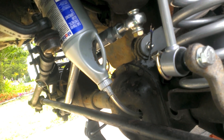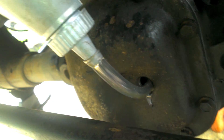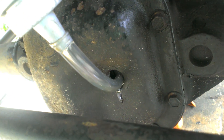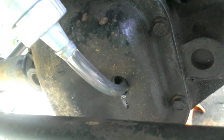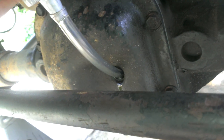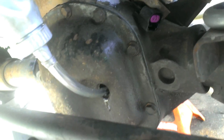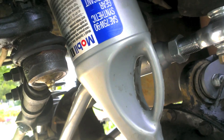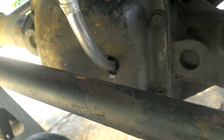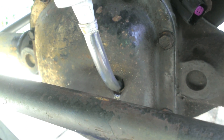If you ever have issues trying to fill up your diff with fluid, here's how I do it: just take your bottle, cut off the tip, and use a little rubber hose — only like four or five inches, that's all you need. Just keep squirting it in until it starts running out. Usually it takes me about a quart and a half of gear lube to fill this up.